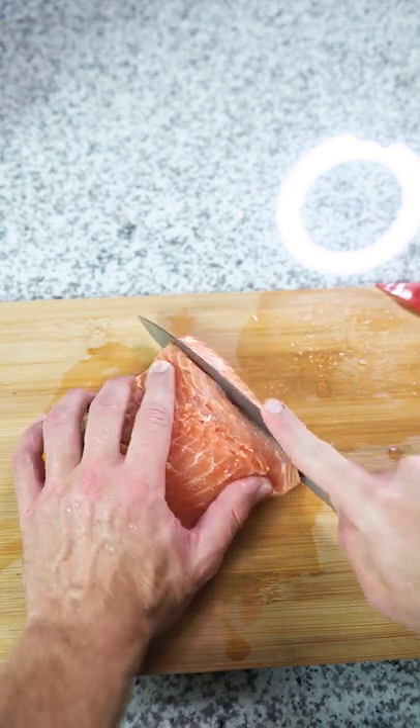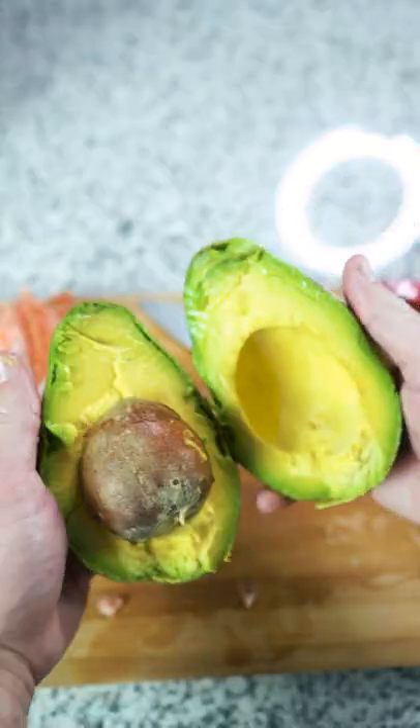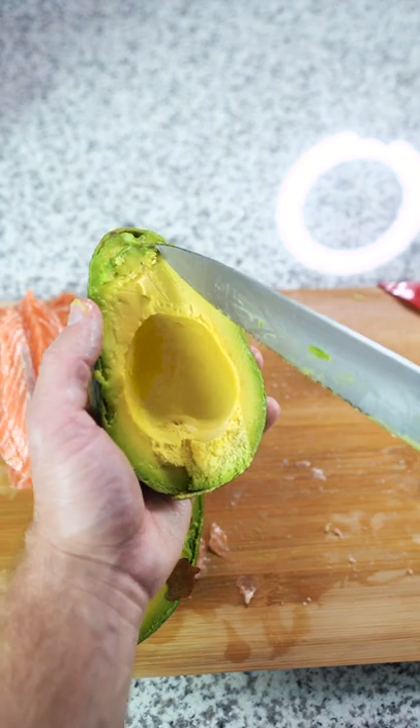We're gonna cut our salmon into strips. This salmon looks amazing. And I'm gonna pair it with avocado — get some nice slices of avocado here.